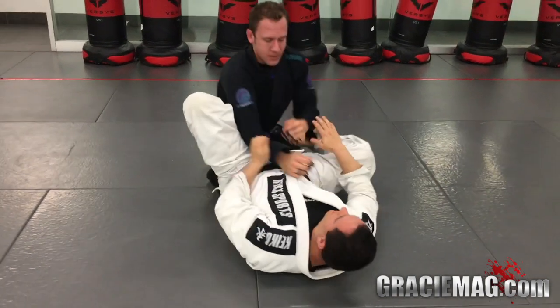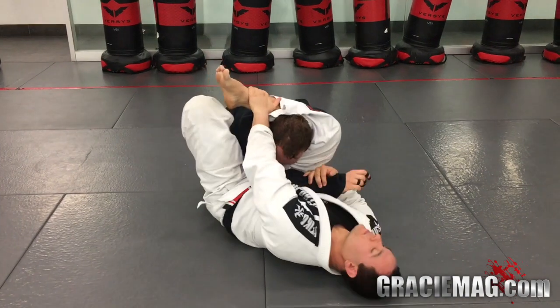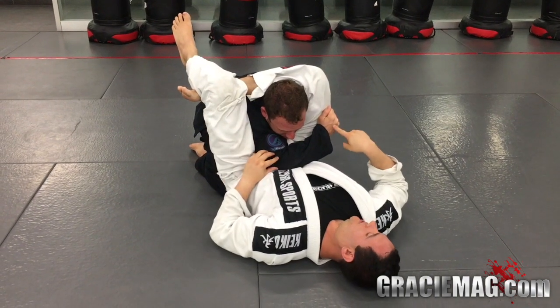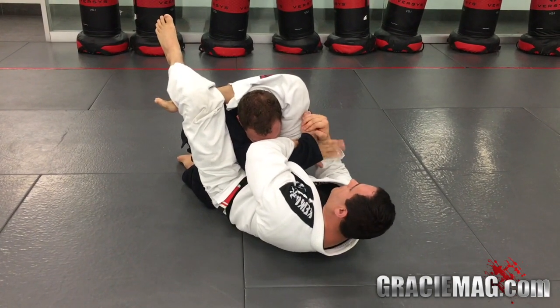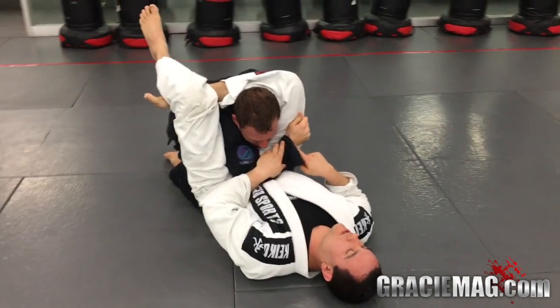Just to review: I have the triangle. I unlock it, I'm about to finish, he starts to posture. I keep the frame — usually they grab the pant right here. I swim his arm, grab my own wrist, grab his knuckle, pull down, and finish the wrist lock.